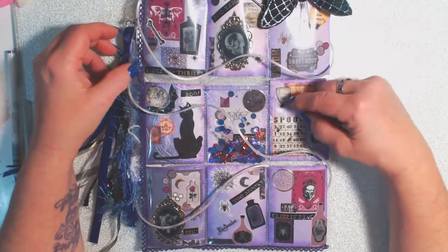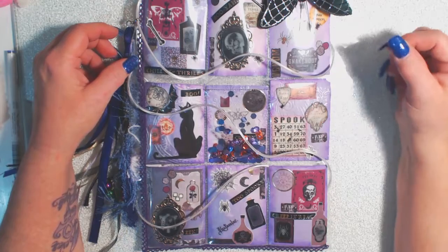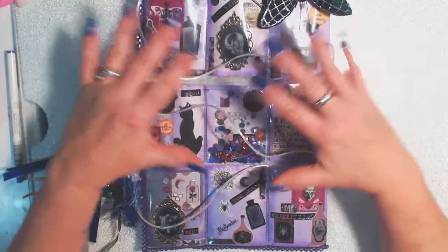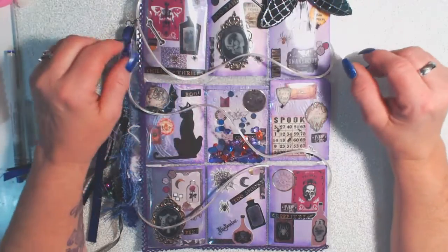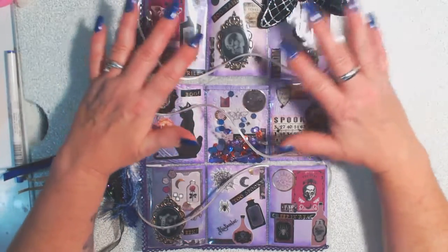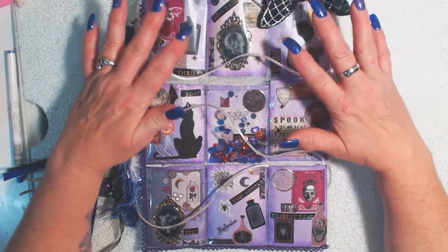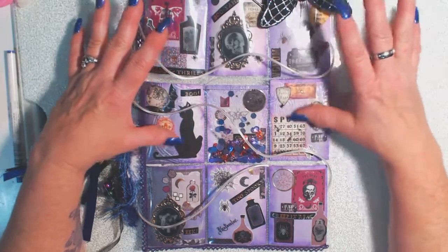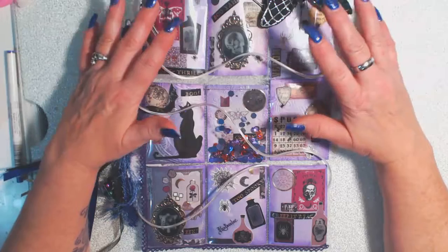I just wanted to come on and show this to you guys — I hope you like it. This is the second pocket letter I made, and next I'll show you my first one. I'm kind of going backwards, so I'm kind of getting the hang of it a little bit. They're not as simple to me as people say they are — I struggle with them a little bit, but I'm getting better at it.